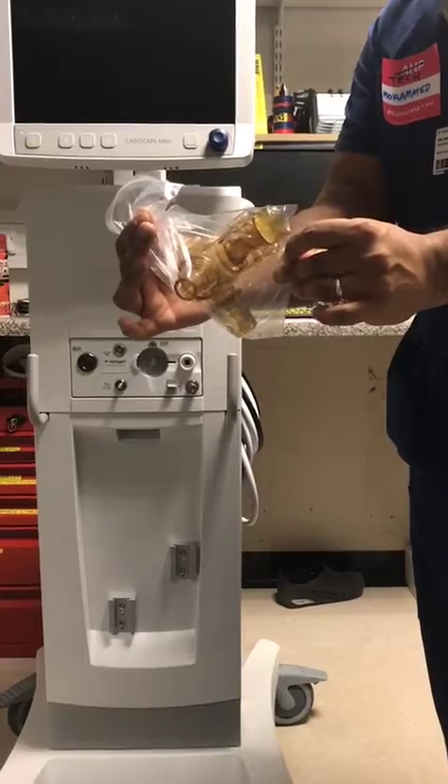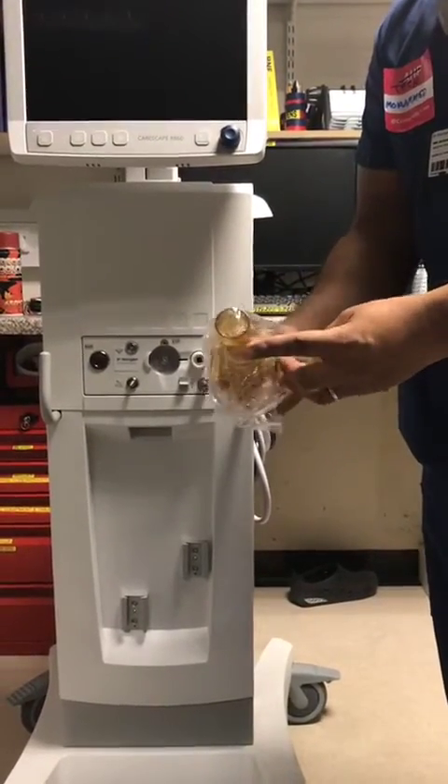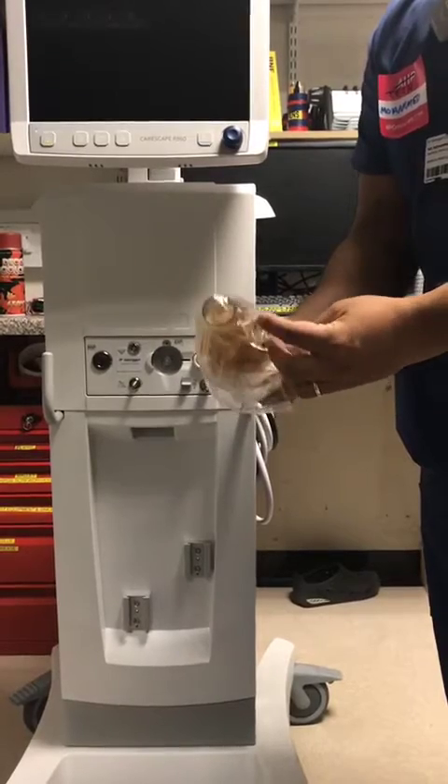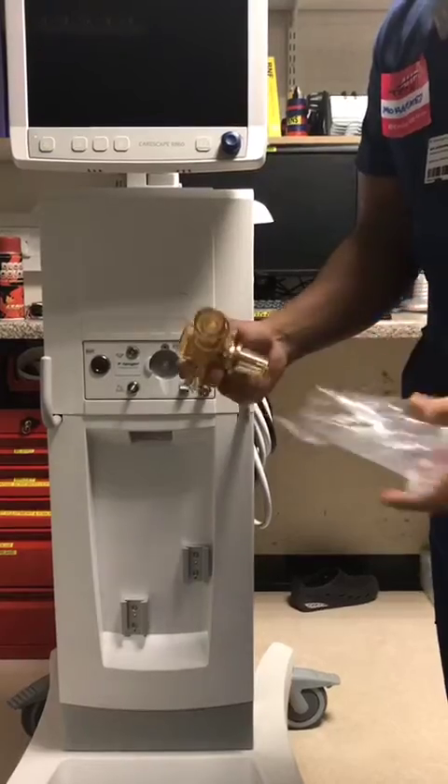You'll get a new valve in a packet like so. You open it up. This will be provided by the technician, who will leave it in a certain area in whichever ITU you work in. You take it out.